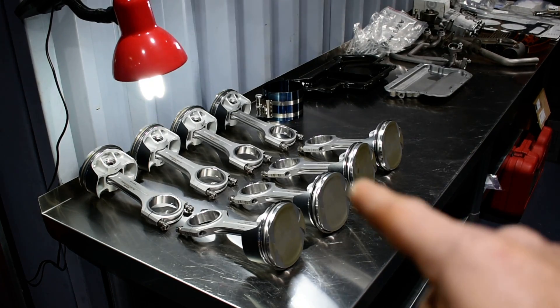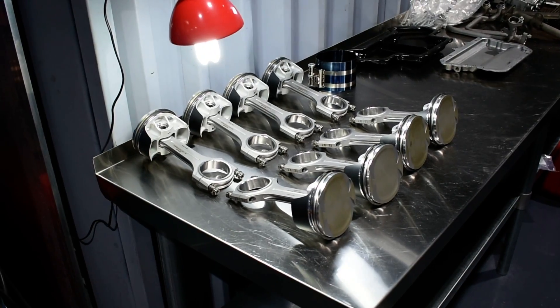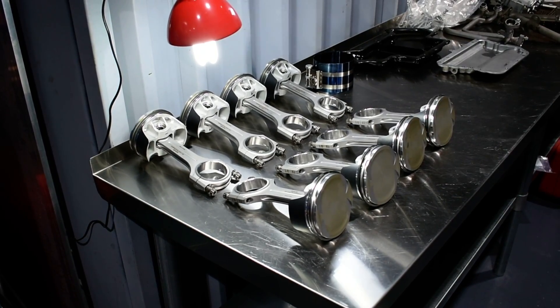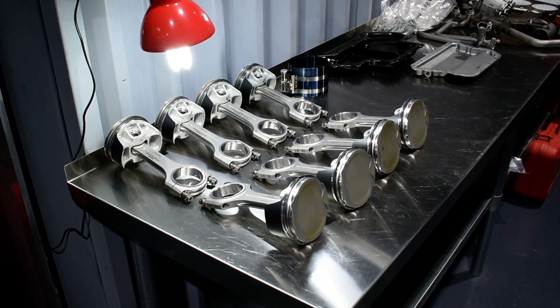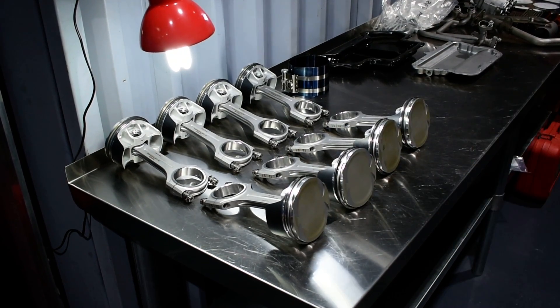Actually, this is like the old school forged pistons. It's not hyper — I don't know how to call it or spell it in English. That type expands and after 20,000 km starts wearing everywhere, like this.